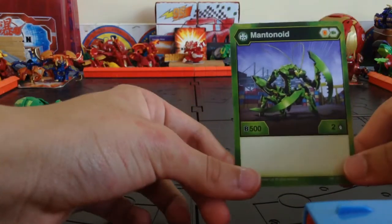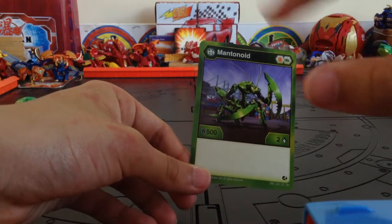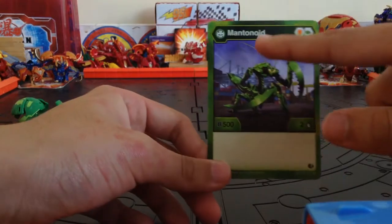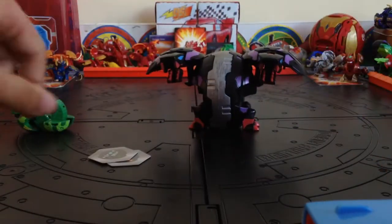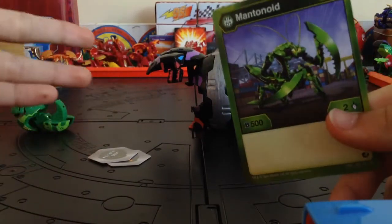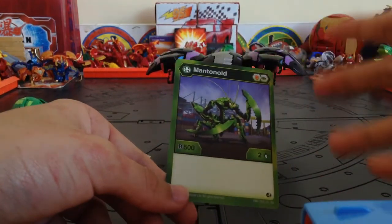Mantenoid is actually based off the original Bakugan from the original series — Manterus. And it's funny because Manterus was a weird one, because they named it Manterus when all their Bakugan were named 'Noid' — Dragonoid, Hydronoid, Gargonoid. All those names were reused. So when we found out there was a Mantis kind of Bakugan, they didn't name it Mantis, they named it Mantenoid — just like it should have been named in the beginning.